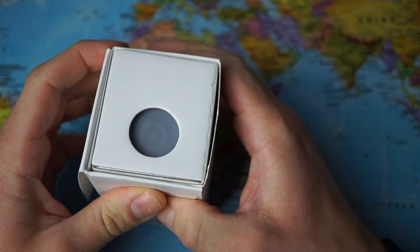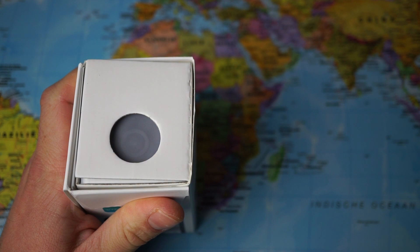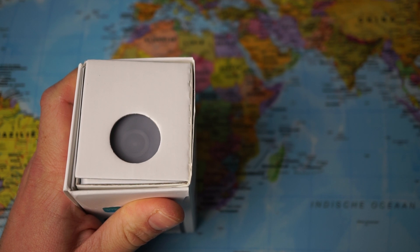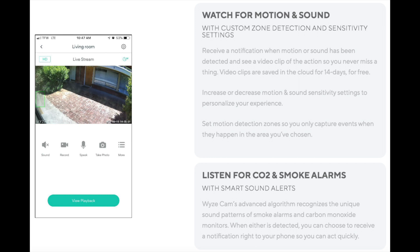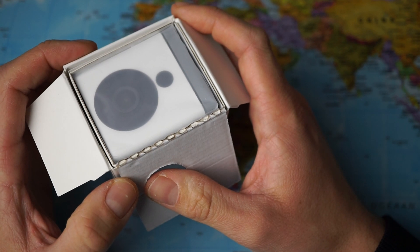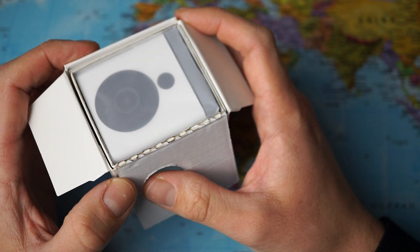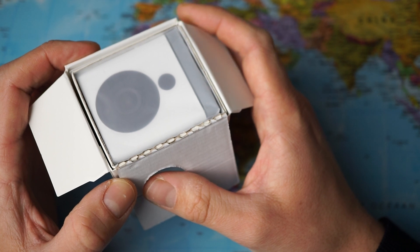Although the Google Nest device is super user-friendly, I did see a couple of shortcomings. So with this device I hope to have a better experience. The device can be mounted to the wall or you can put it on the foot and just put it on the table. It has a wide-angle lens and with custom zone detection and sensitivity settings you can receive notifications when motion or sound has been detected. The motion and sound sensitivity settings can be personalized in the app, and for me that is a big plus in comparison to the Google Nest camera, which I could not really tweak the sensitivity.